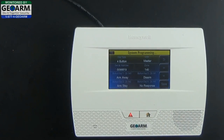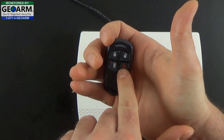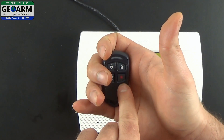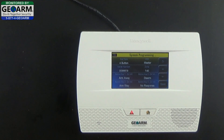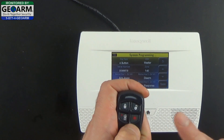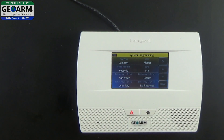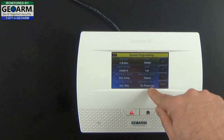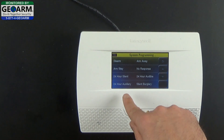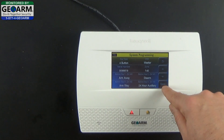In this particular video, we're going to show you how to program the red asterisk — the audible or auxiliary key on the 5834 — as a 24-hour audible or auxiliary, which is basically a medical alert button. So if somebody were to hold this button down, it will dispatch medical services. To do that, select the bottom right button, Key 4, select 24-hour auxiliary, and go ahead and click Save.